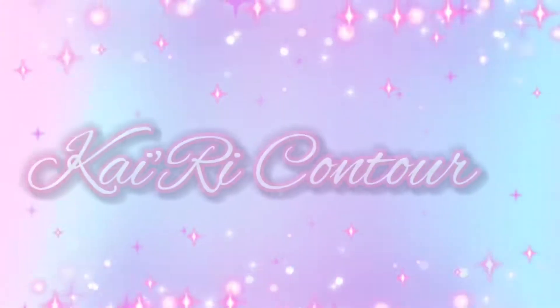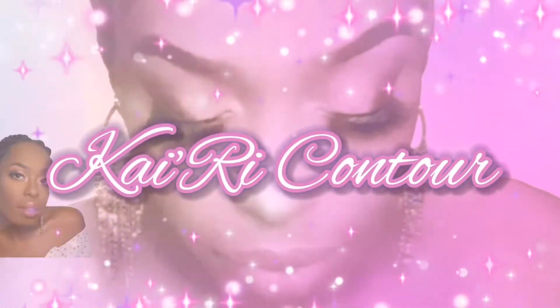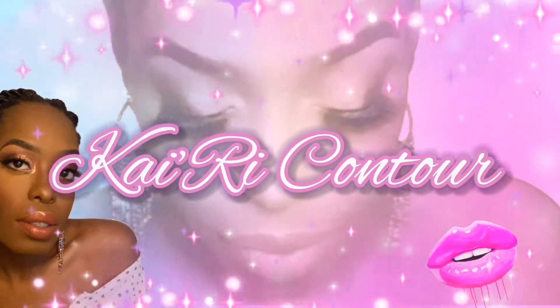Don't forget to follow me on Instagram at Kyrie underscore contour — that's K-A-I-R-I underscore C-O-N-T-O-U-R. Now without further ado, if you guys would like to see how I did my nighttime look, stay tuned, grab a snack, grab a brush, grab some blush, and go.